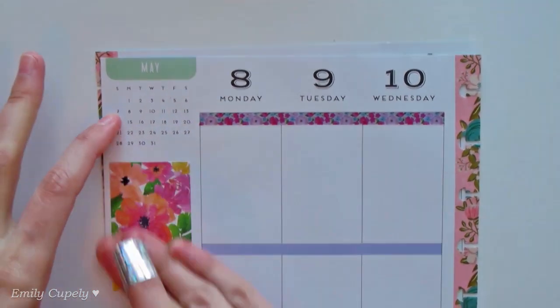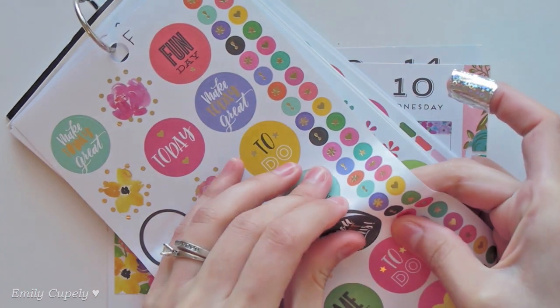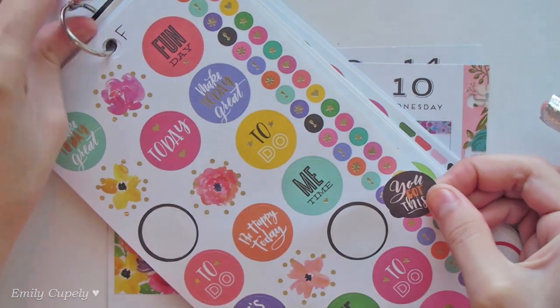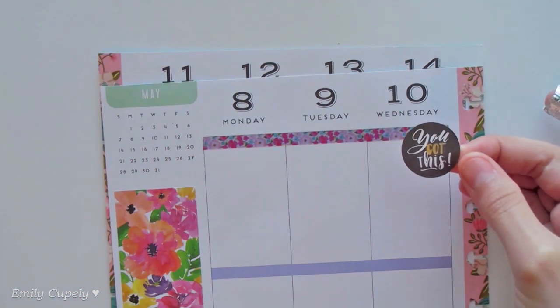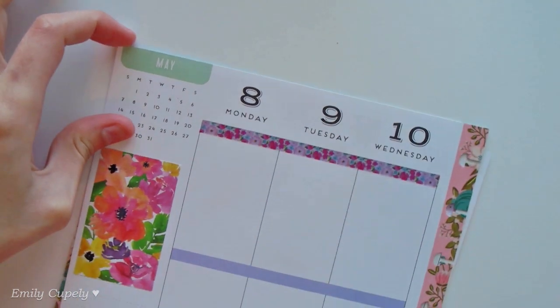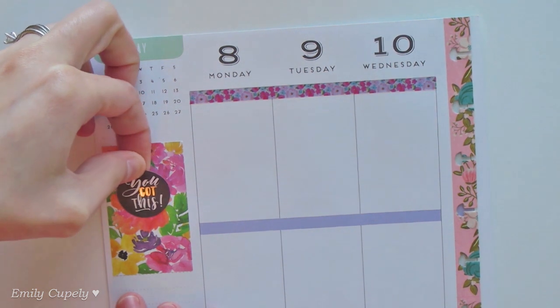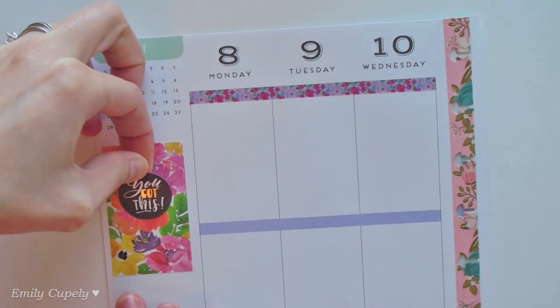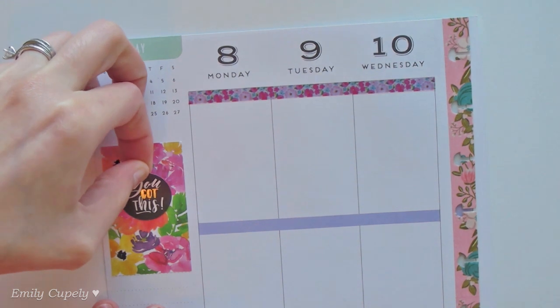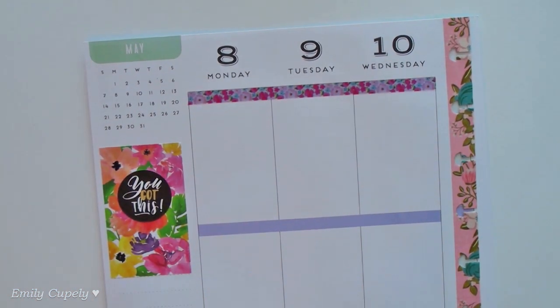This will be like the first experimenting spread, but first, like I usually do, I want to stick down my quote box in my quote corner. For that I'll use this beautiful floral sticker box as a background, and then from the same floral sticker book I want to take this black, white and gold 'you got this' sticker which will be my quote of the week. I'll probably keep adding quotes along the week since you get a lot of quotes in these sticker books.